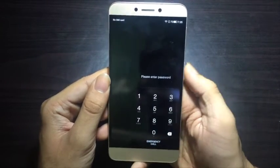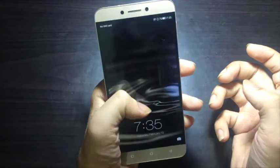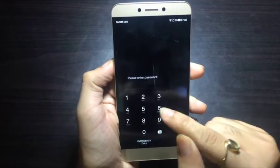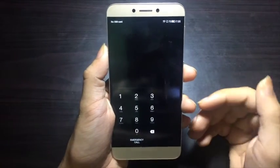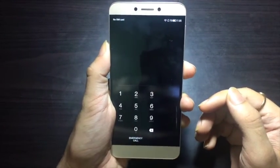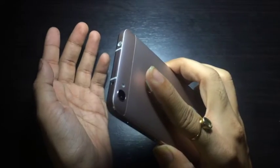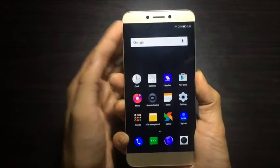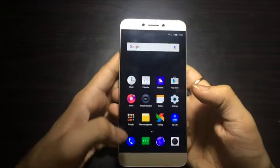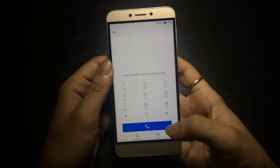If I unlock through my right hand it recognizes it and the unlock screen appears on the right, whereas if I hold it in my left hand the lock pattern comes over on the left. It senses which hand you are using, making one-handed use a great experience. Though I wonder how many people will use it since the fingerprint scanner at the back does the job brilliantly.